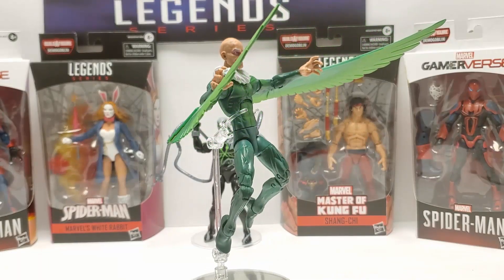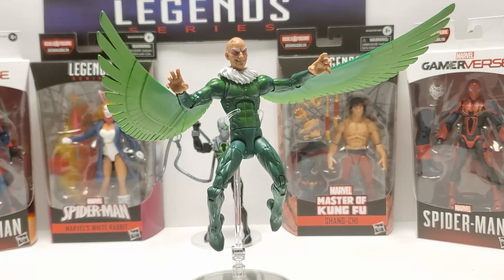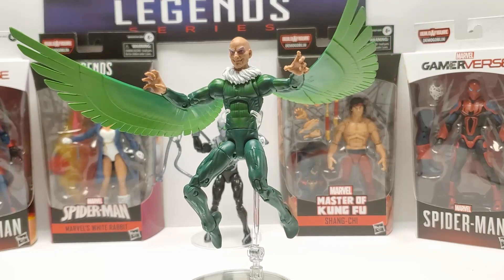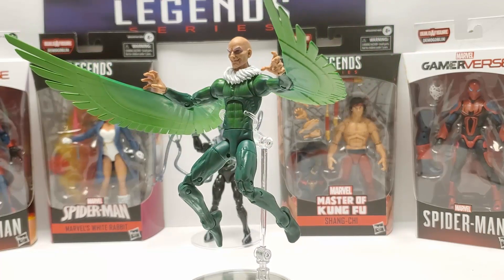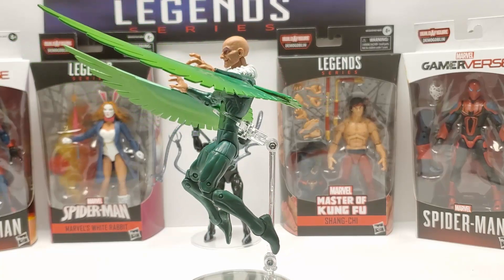All right, there he is — Adrian Toomes, the OG original comic book Vulture. Not MCU. It's what people have been waiting for. He's dope. Don't sleep. Run out and get him if you can find him. I'm telling you — grab the whole wave. You're not going to be disappointed.